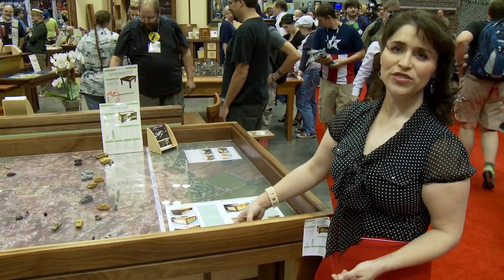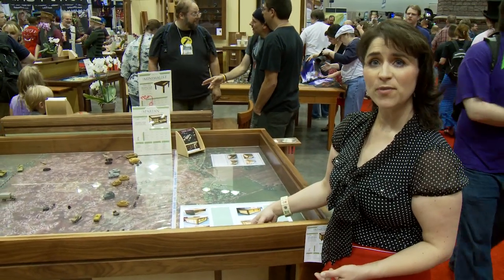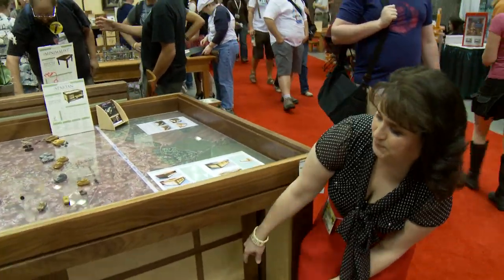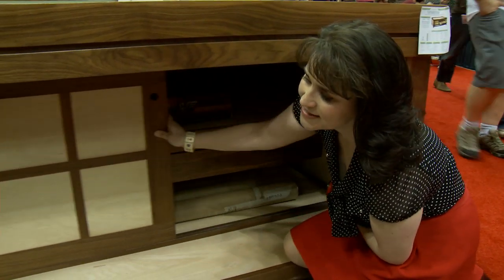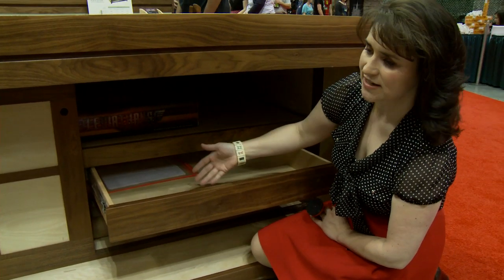The Spartan can be 2¼, 3¼, or 4¼ inches deep on the game vault surface, which is deeper than some of our other tables go. Underneath, it also has a lot of storage space. This is showing you a shoji-style door — it slides open. It has a shelf, and then if you'd like, it also has a drawer, which is an option.